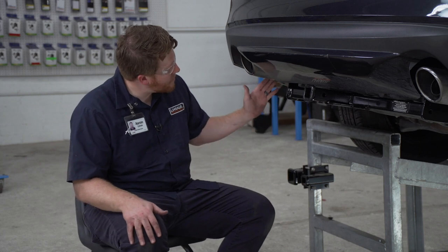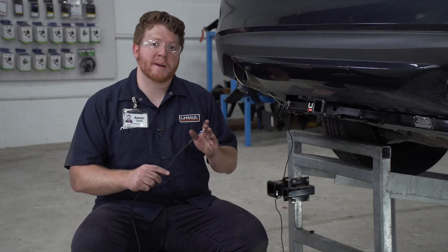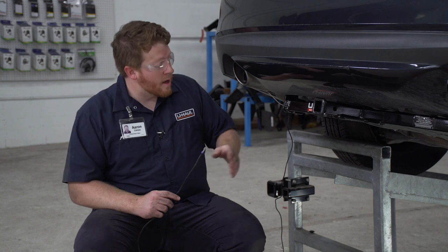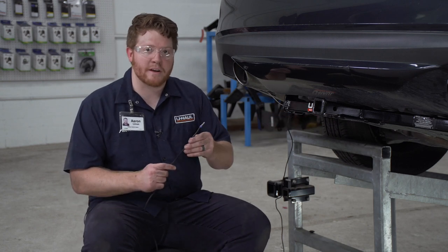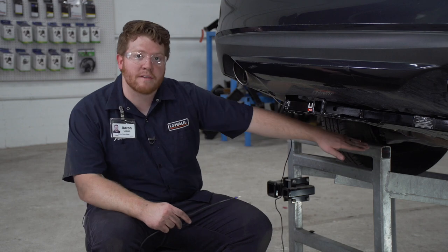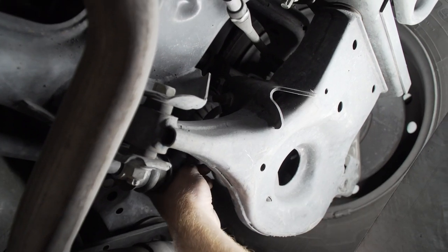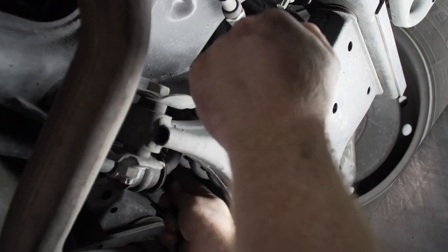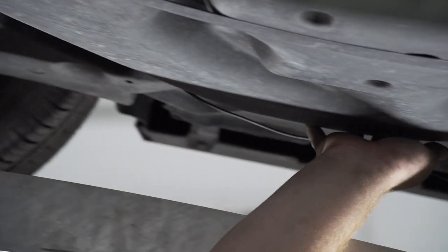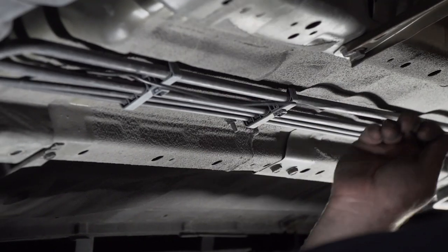Now underneath the vehicle on the driver's side, we're just going to reach up behind the heat shield right here, and we'll be able to pull down our power wire. Now we're going to route our black power wire underneath our vehicle towards our engine compartment, where we will connect this to our vehicle's battery. We want to avoid the exhaust or anything moving so it doesn't get caught or melted, which can cause damage to our wiring. We're going to follow our brake lines all the way down, go to the back side of this heat shield, and then bring our wire above our exhaust. Now we're going to bring our wire behind our tank and loop it through our brake lines, zip-tying it all the way.